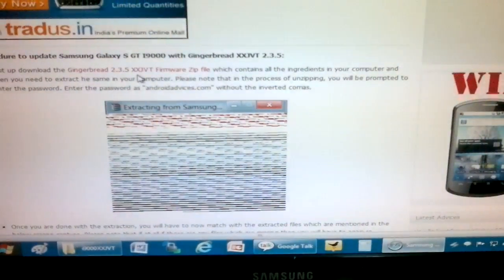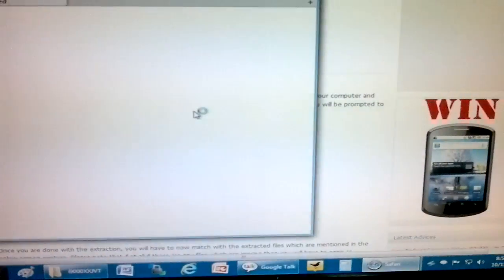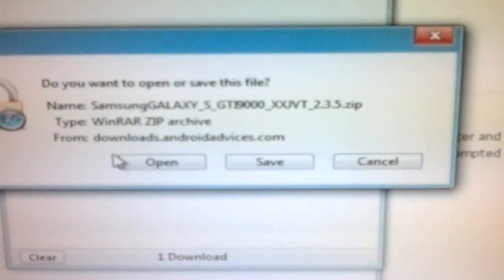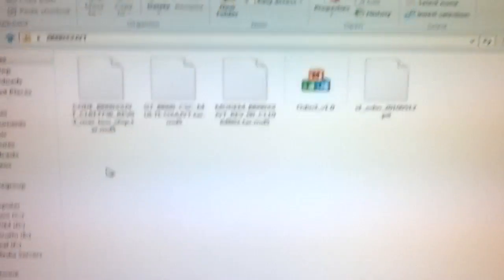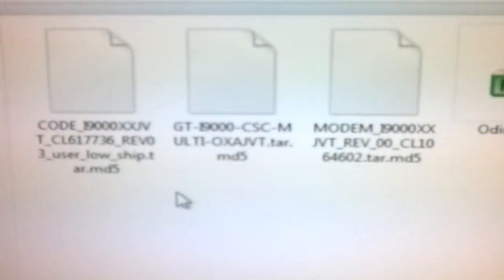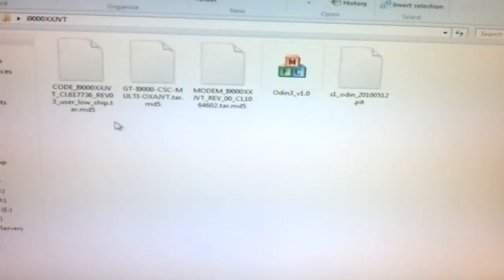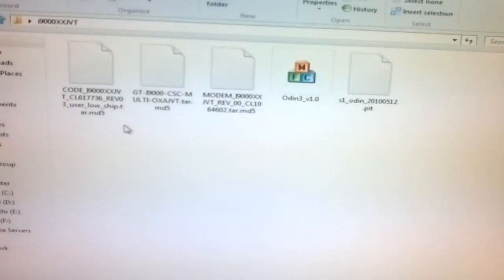On page number three, first you need to download this zip file. Once you save it, it will be downloaded to your computer. Since we already downloaded it, we are not downloading it right now. These are the files you will get once you have downloaded and unzipped it. Please note that in the process of unzipping, it will ask you for a password — you need to enter the password as 'androidadvices.com', all in small letters.